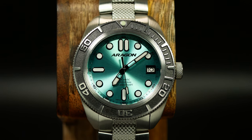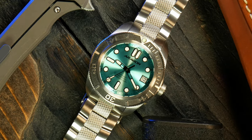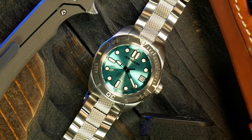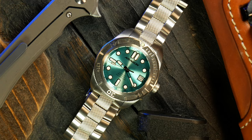If you know anything about Aragon, you know three things. The first is that they're the granddaddy of microbrands — they've been around so long that that term wasn't even a thing when they started. Second, they're known for combining big, bold designs with high-value watches, ones practically anyone can afford. And third, they make large watches — huge watches, like 45 to 50mm watches.